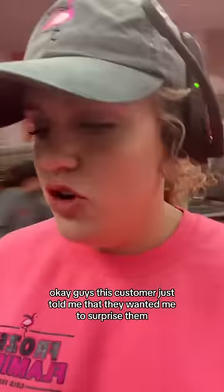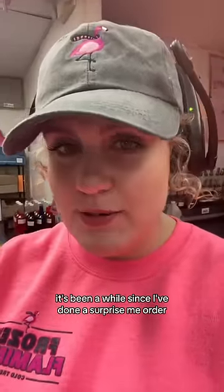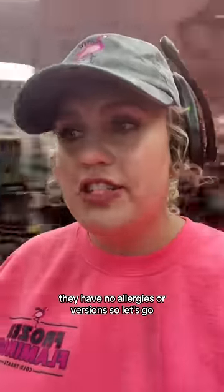This customer just told me they wanted me to surprise them. It's been a while since I've done a surprise me order, but I know exactly what I'm gonna make. They have no allergies or aversions, so let's go.